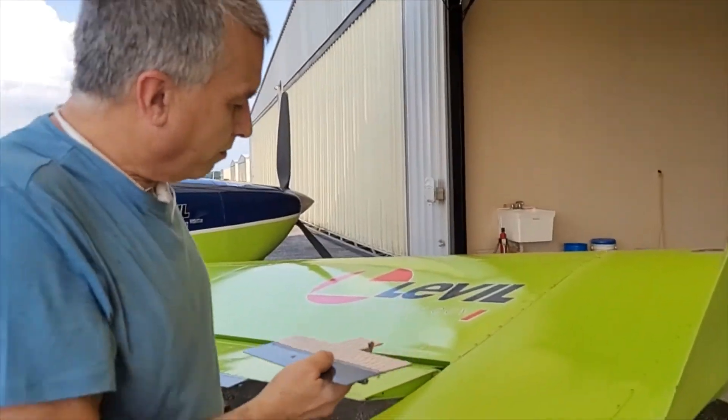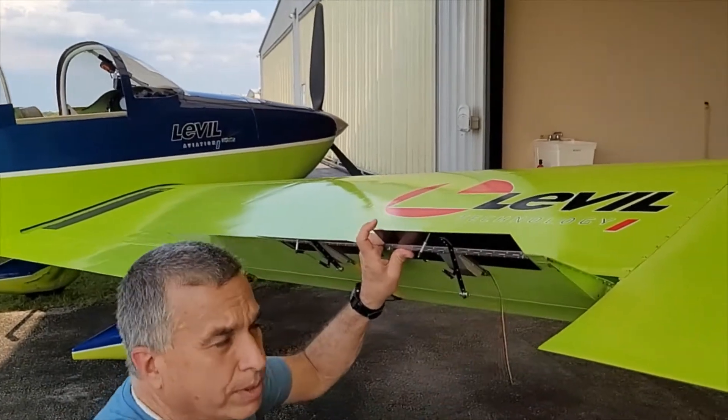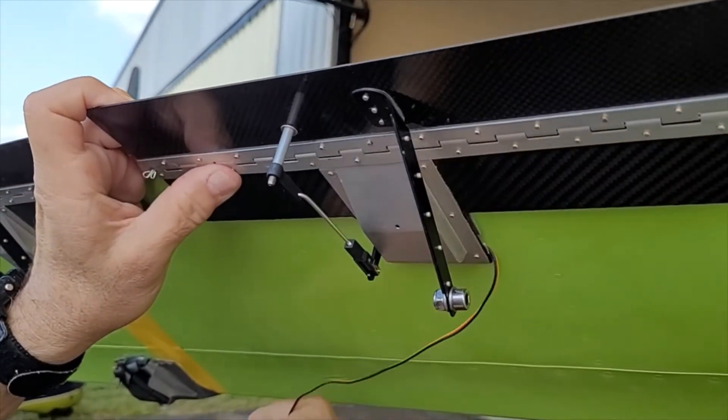Even if you have to put the cable like this afterwards — that's if you install the cable outside. The other thing you can do before you install the aileron trim is drill a small hole and rig the cable through the hole and into the aileron.